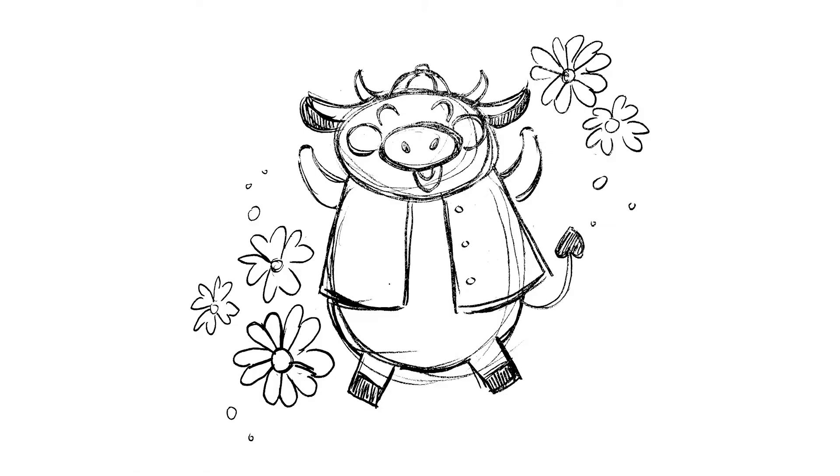Hello everyone, this is Shania from Creative Arts and Music Center. Welcome to Quick Draw, our free online drawing class for all of you to enjoy. We draw everything from Disney characters to cute animals to Pokemon. Each lesson is a new surprise.